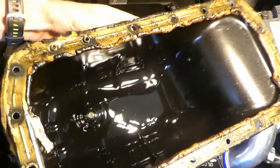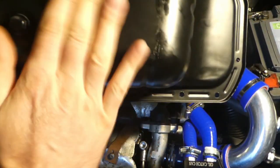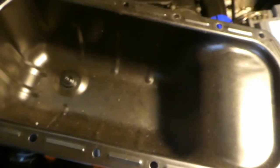This is the actual sump that I've taken off and replaced with this shiny new sump. It's actually quite shiny, a nice black, no rust, it's pretty straight. Stay tuned.